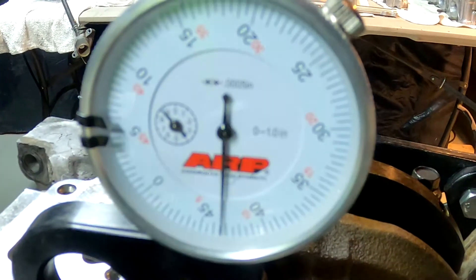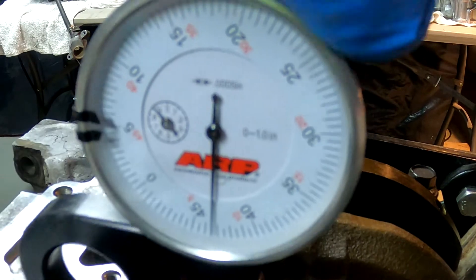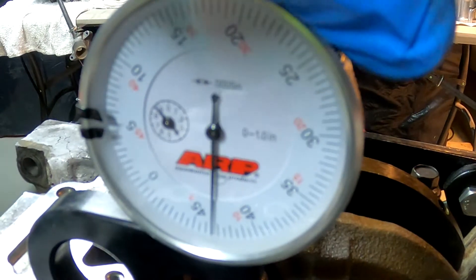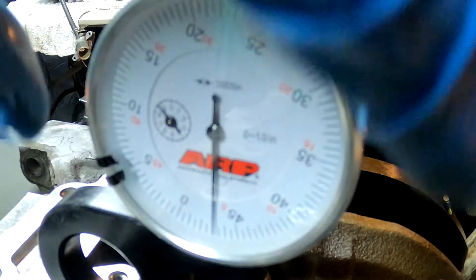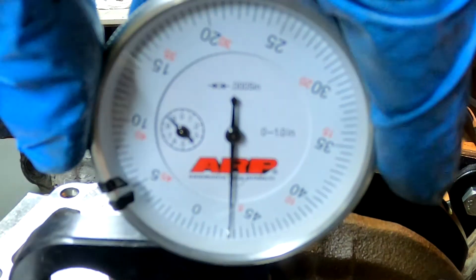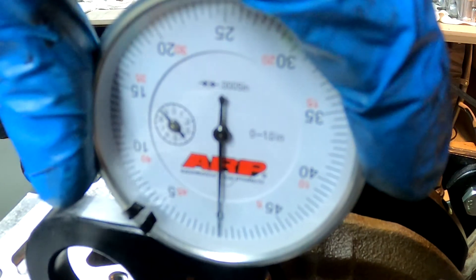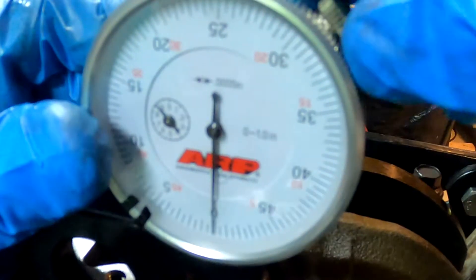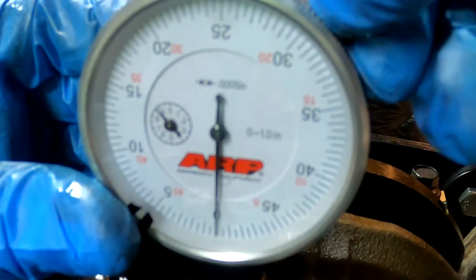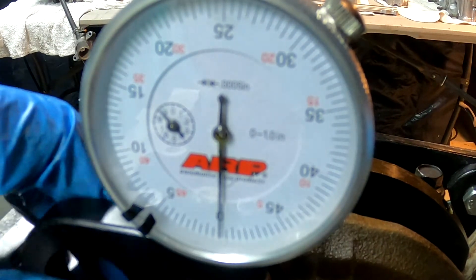Alright guys, I hope you can see here. There's a little screw on top which locks down the front turn plate. Now we zero the gauge out on our bolt because this is our zero point — we're on zero. We'll go ahead and tighten this down. We are on zero with this bolt, so now we need to torque it.